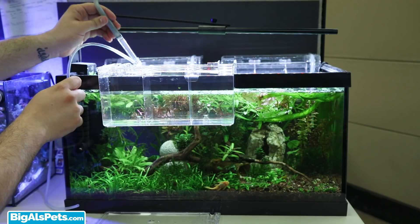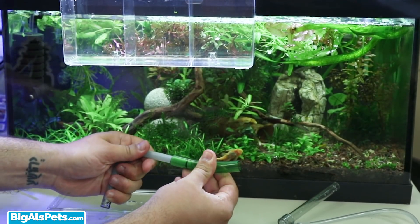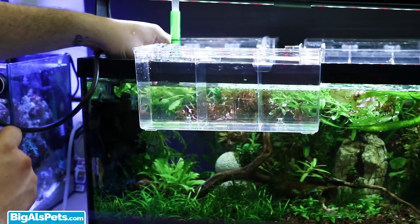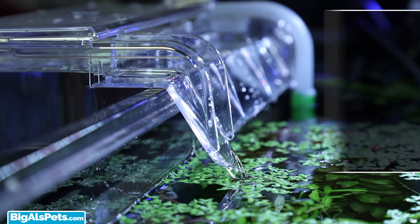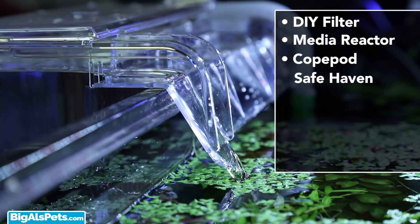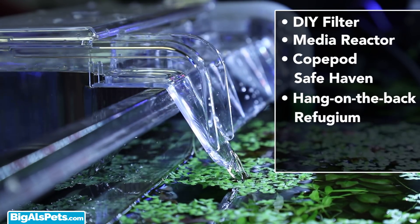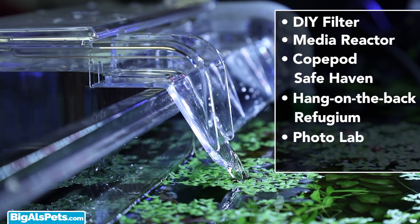You can get even more out of the breeding box by hacking it. We're going to ditch the air pump connection and instead hook it up to the Aqua Supreme pump. Now that our Marina breeding box has been upgraded, it's even more versatile. We can now use it as a DIY filter, a media reactor, a copepod safe haven, or a hang-on-the-back refugium.